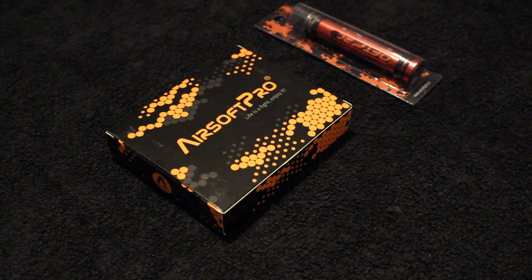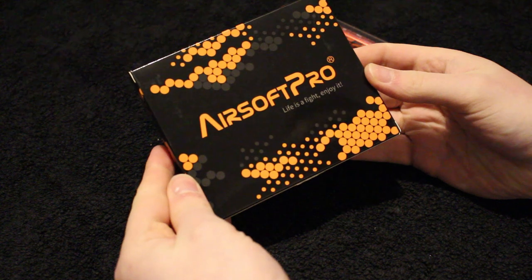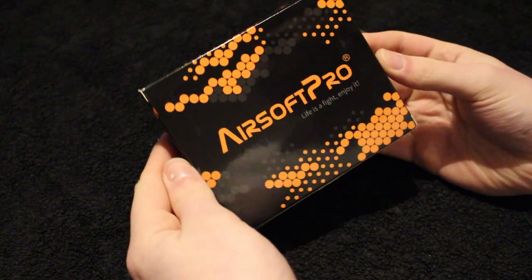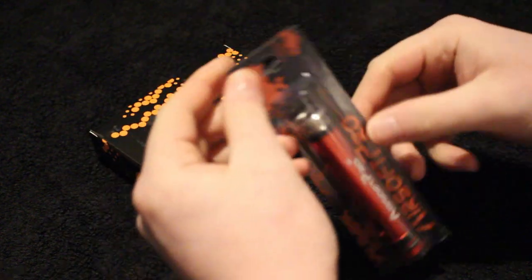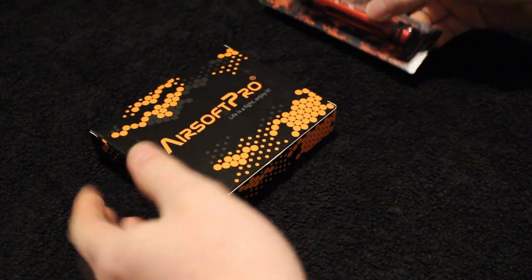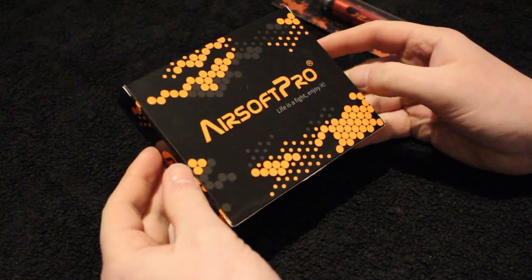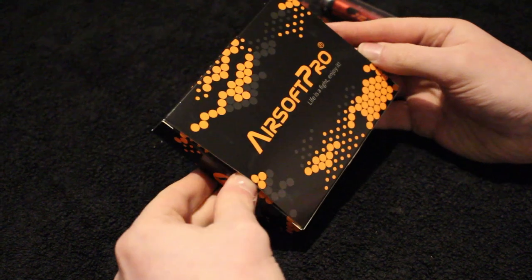Hi guys. I just purchased the Airsoft Pro 90 degree trigger — the Airsoft Pro Gen 5 90 degree trigger, I think it's called — and their Airsoft Pro 90 degree piston for the VSR platform. I literally just received it and thought I would do a quick unboxing and look video.